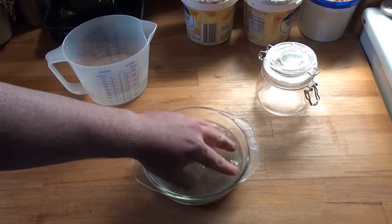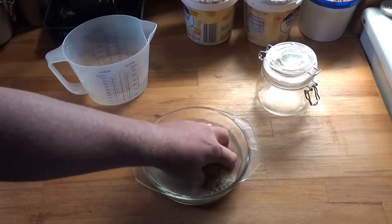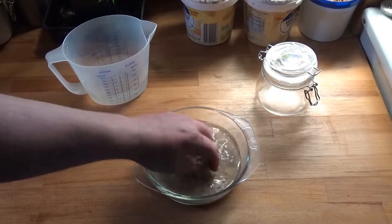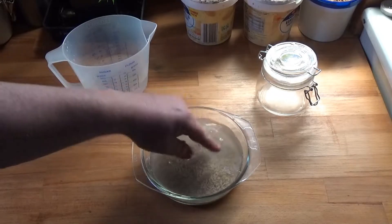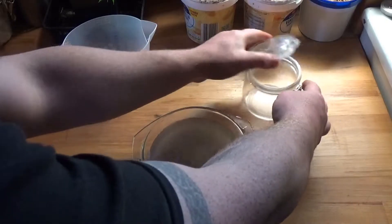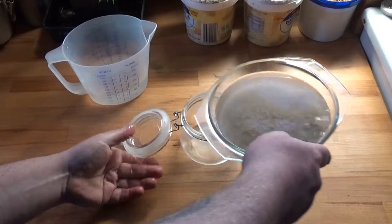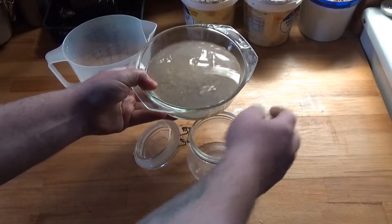Lactobacillus is everywhere - it's one of the constants. You can see the water has picked up a little bit of cloudiness, which is exactly what we're after. At this point I'm just going to pour some of that into a jar.